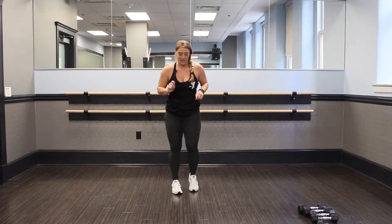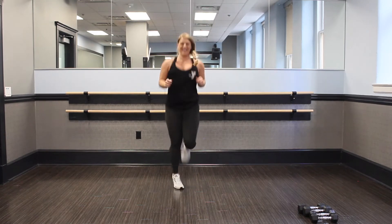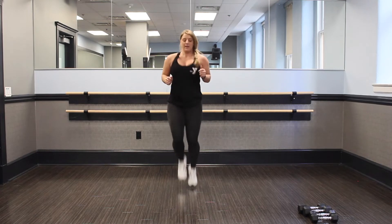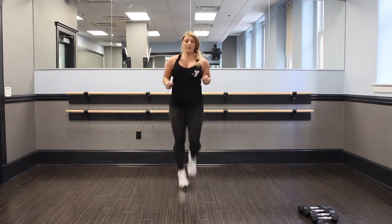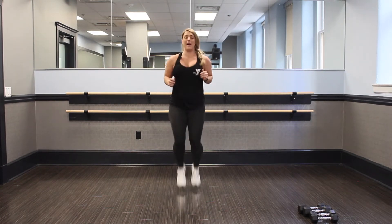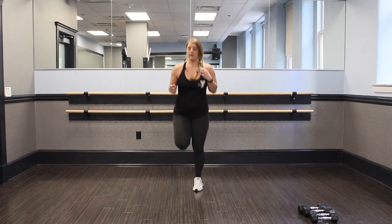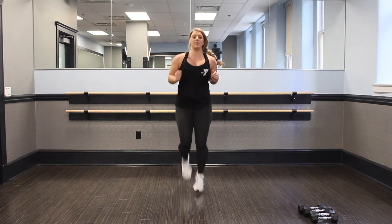Nice job, guys. We got butt kickers and heel taps — ready? And go. Kick them up. Come on, push through. Keep those legs up, speed it. Tighter the core, the better the kick. Keep those legs up — should be breathing heavy here, getting that heart rate going, blood should be pumping at this point. We got 10 seconds.